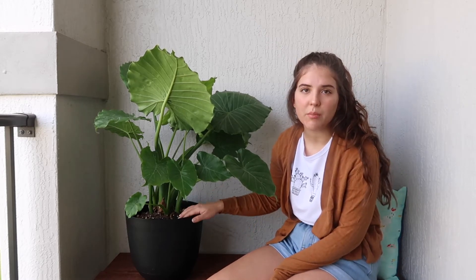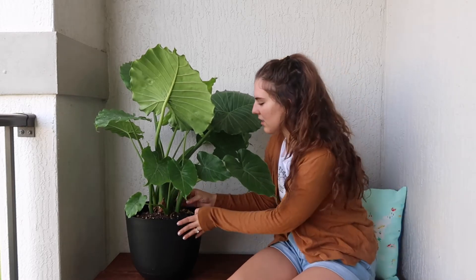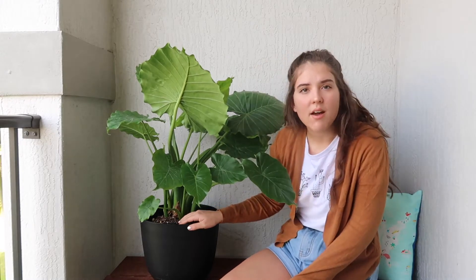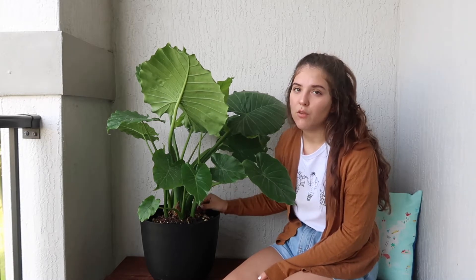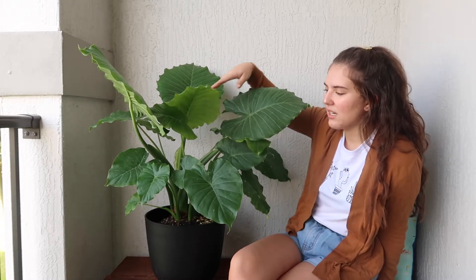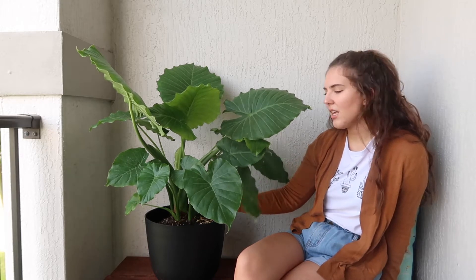Propagation for alocasia plants is actually pretty easy. It requires taking them out of their pot, shaking off the excess soil, and trying to separate clumps from the roots. Another thing about alocasia is they are very susceptible to fungus, so you have to be really careful not to overwater. I'm more likely to let this one be on the dry side than add more water, because I don't want root rot or fungus.